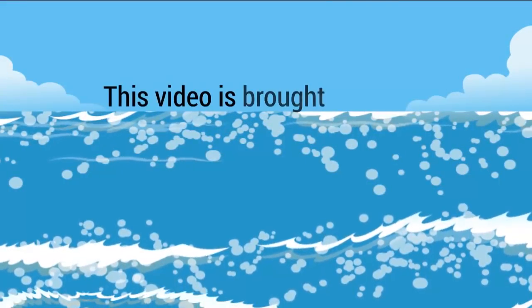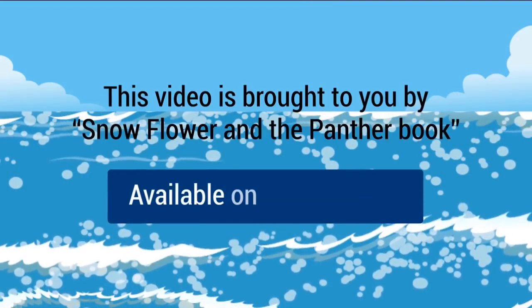This video is brought to you by Snowflower and the Panther Book, available on Amazon.com.